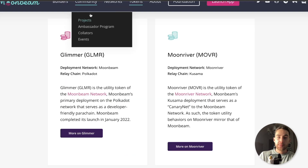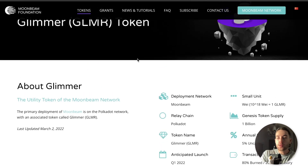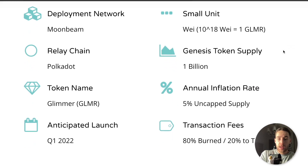Looking at the actual website, there is actually a 5% inflation rate and an uncapped supply. A little bit of inflation is not really much of an issue, especially if demand is much greater than that. The only concern is that there's also an uncapped supply. But you can also argue that Ethereum has an uncapped supply and also had an inflation rate — though due to things like EIP-1559, that's not really the case anymore. So who knows what's going to happen for the future of the Glimmer token. It's definitely something to think about if you're planning on purchasing the Glimmer token.